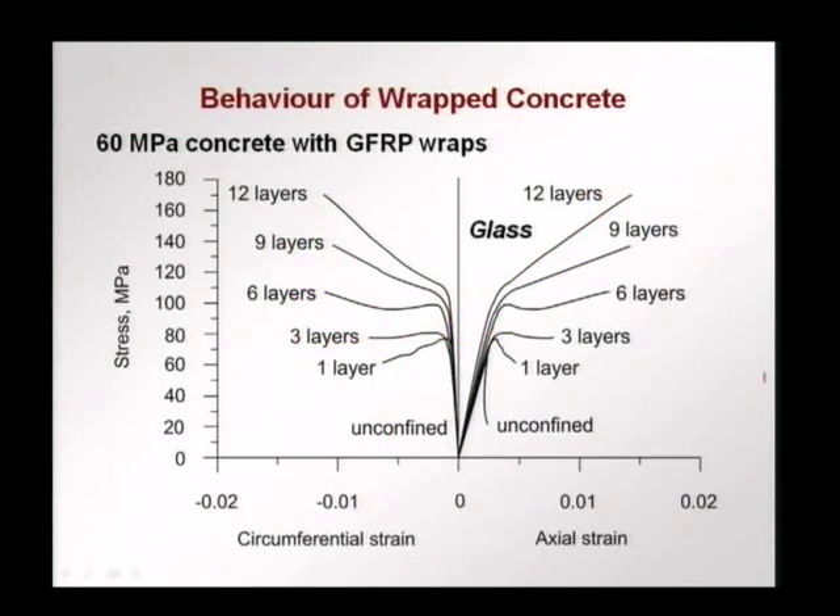In the case of glass fibers, only with 3 layers are we able to get a flat curve. With 1 layer, we continue to have softening. With 3 layers, we have more plastic behavior. At 12 layers, instead of the about 200 MPa achieved with carbon fiber, we get only around 160 MPa at failure. So the glass fiber is less efficient in increasing the load carrying capacity, but it does a good job in terms of ductility — we are able to get a lot of strain before failure. And remember, glass fibers are generally cheaper, so if we can get the required load carrying capacity increase and a lot of ductility, glass fibers could be good in certain applications.